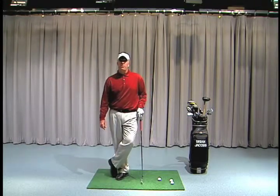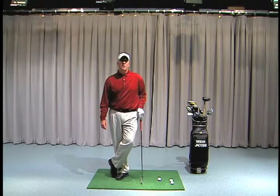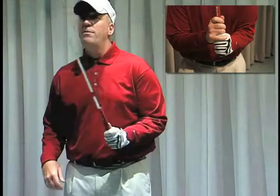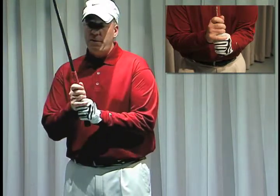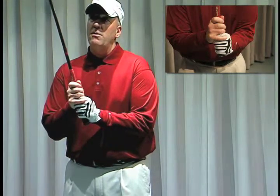I'm going to introduce you to three grips today — two which I support and one that isn't taught anymore. The first one is the Vardon grip, or the overlap grip. Your lead hand is placed on the golf club properly, your bottom hand is placed on the club, and the last finger of your bottom hand goes in the channel between your index finger and your middle finger.